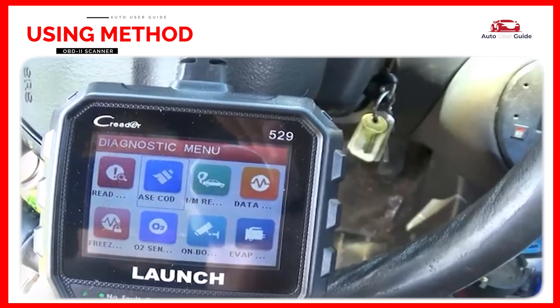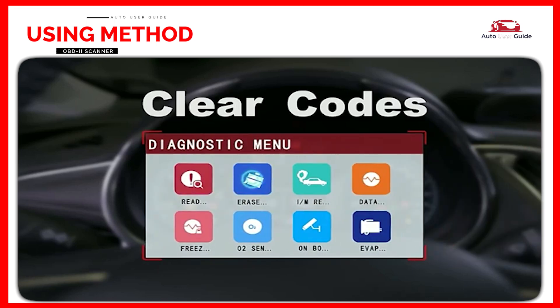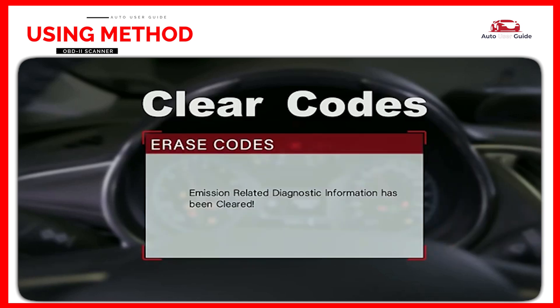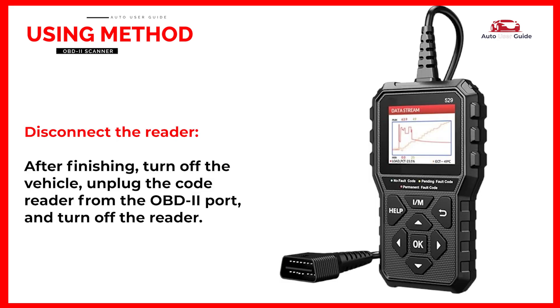After you've noted the codes, you can use the 'Clear Codes' function on most code readers to reset the vehicle's engine control unit and turn off the check engine light. After finishing, turn off the vehicle, unplug the code reader from the OBD2 port, and turn off the reader.